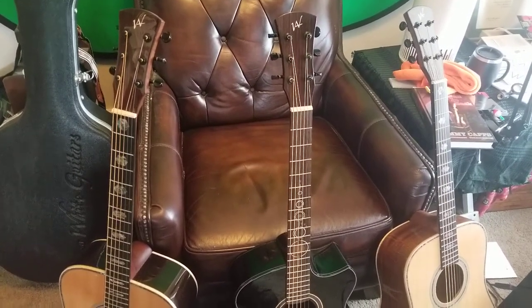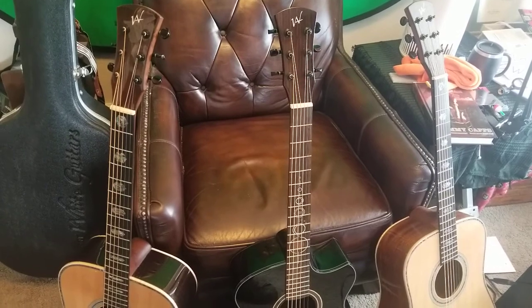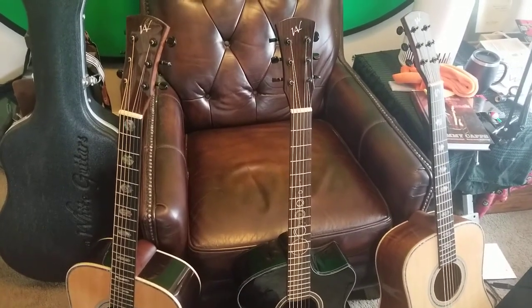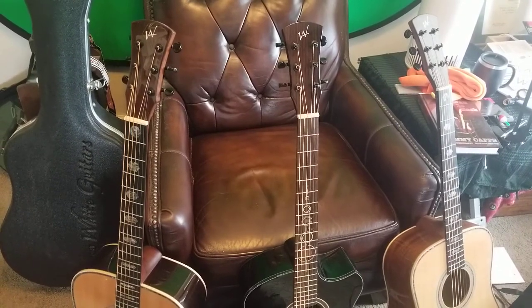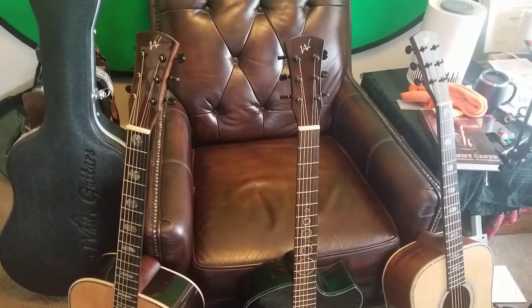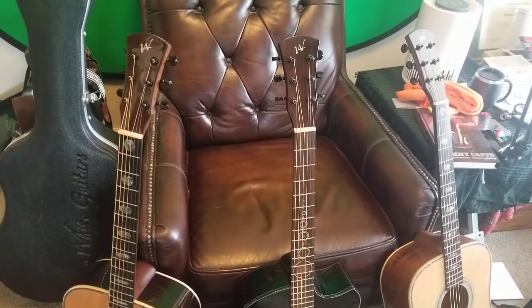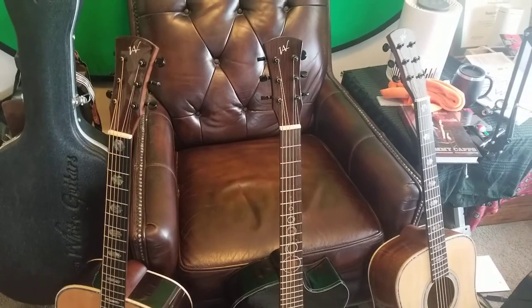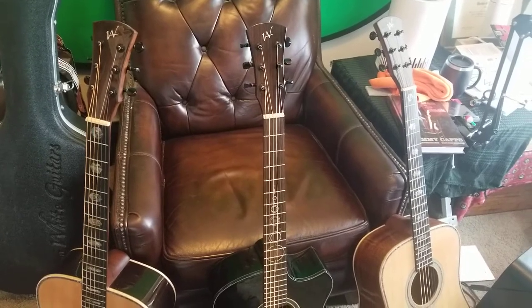These are great guitars. Andrew White is a luthier in Morgantown, West Virginia, who's been making custom guitars for years and has a really good sense of design and sound in his guitars. He opened a plant overseas in Korea a few years back, and in that process created what he calls his production guitars. Most guitars today are made overseas, so put that aside and let's dive into these particular guitars.